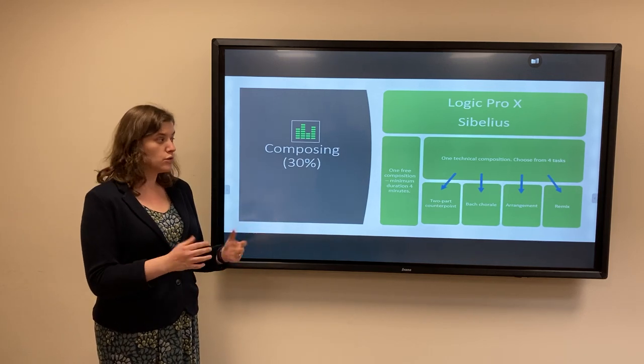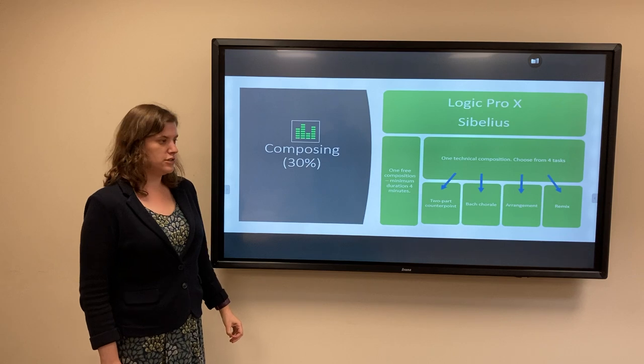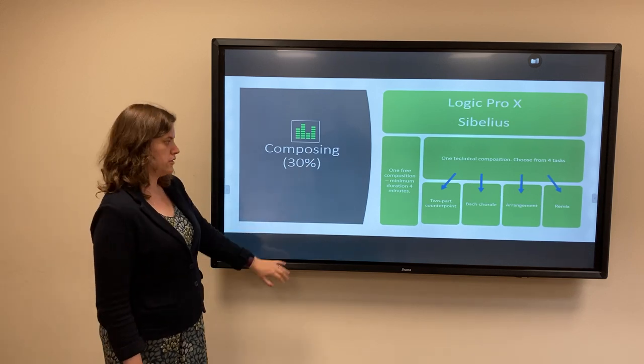We support students in taking any and all of those options, and you get individualised support on developing those tasks.